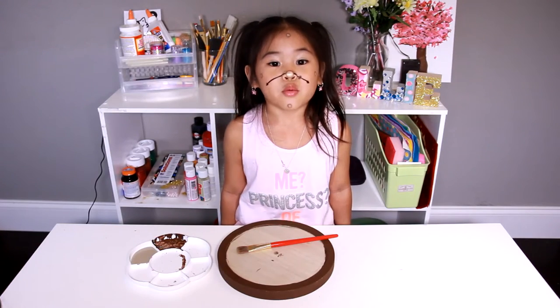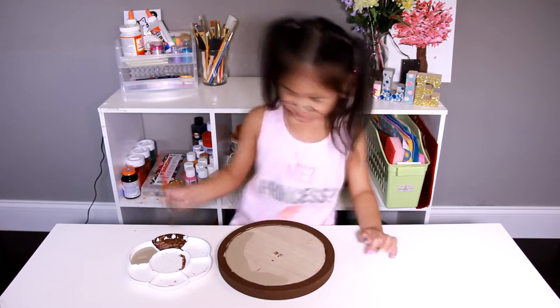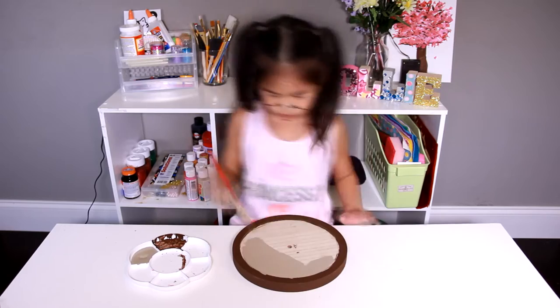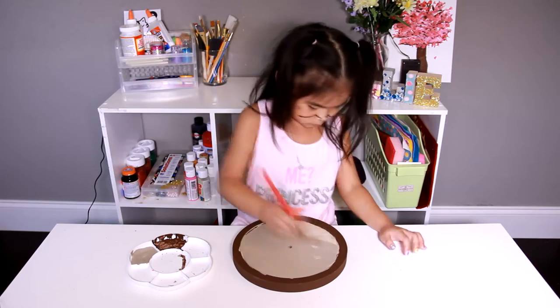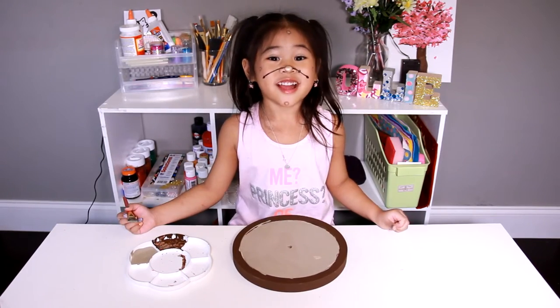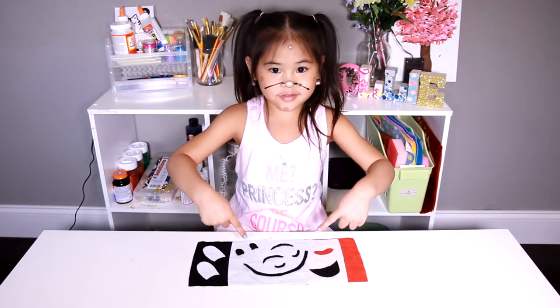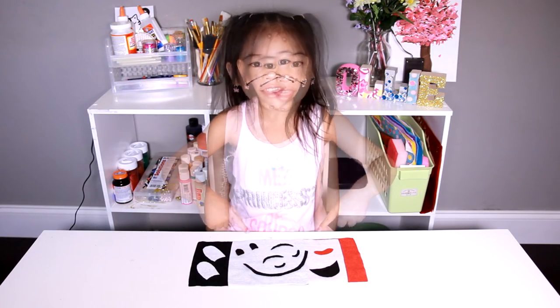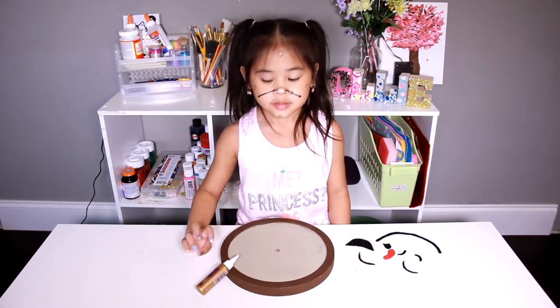Now take this white paint and paint it in the middle. Then we dry it again. Now cut your coat into these shapes — you can get these shapes from DIYwithOllie.com.